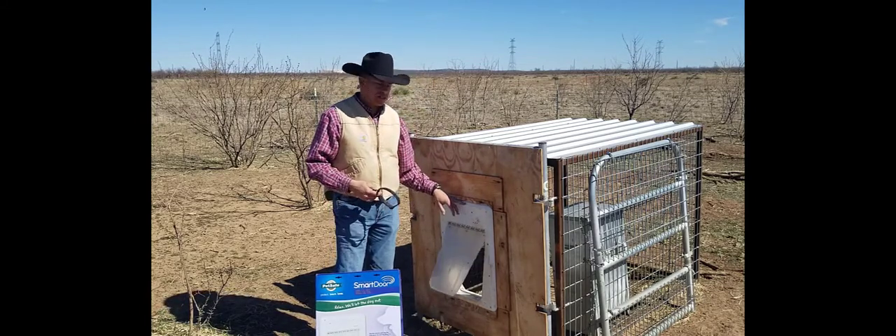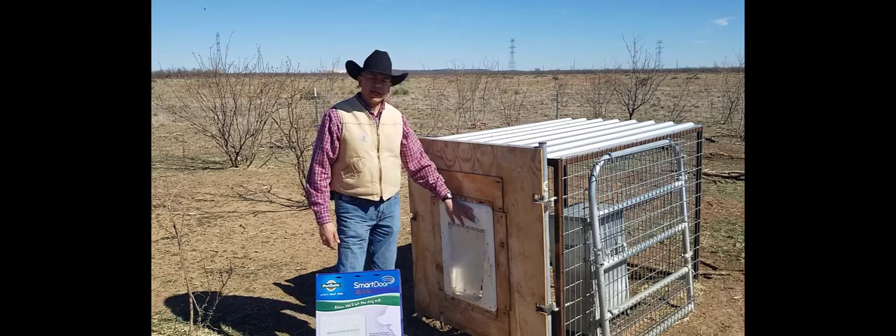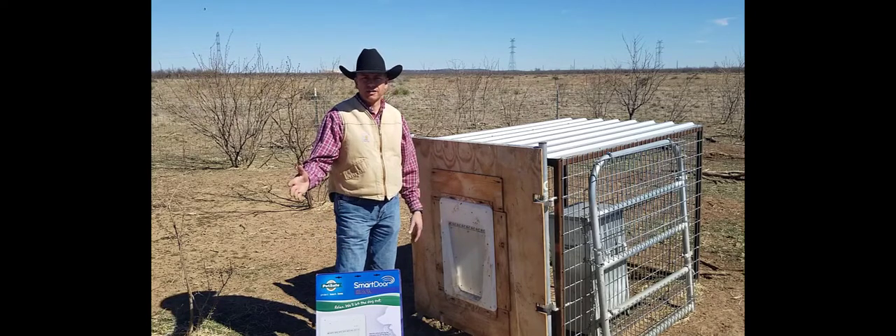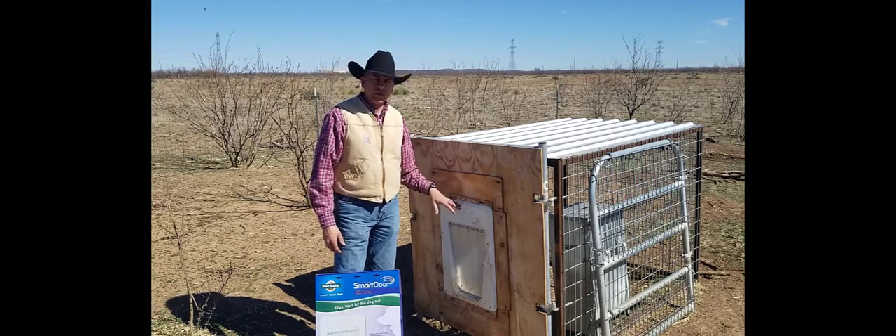The nice thing about this doggy door on the feeding station is that it has a sensitivity level, and I have it set to unlock about 10 feet out. That way the dogs learn — when they hear that mechanism pop, they know they can go inside.